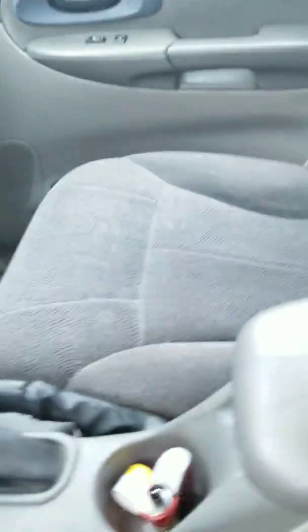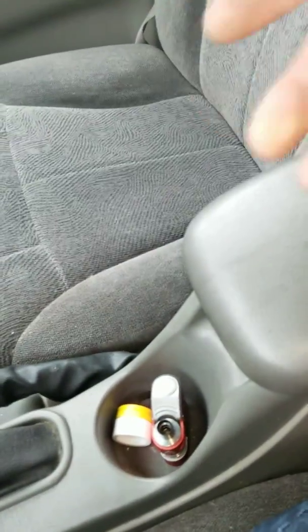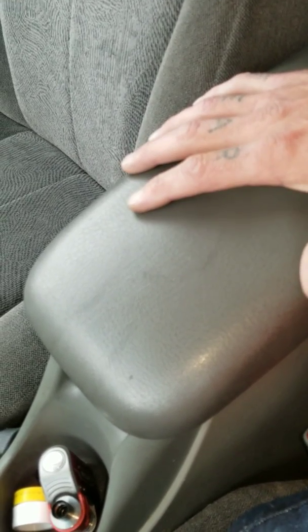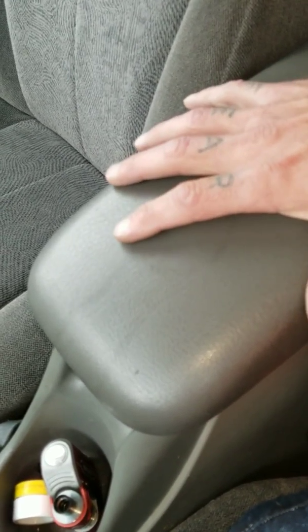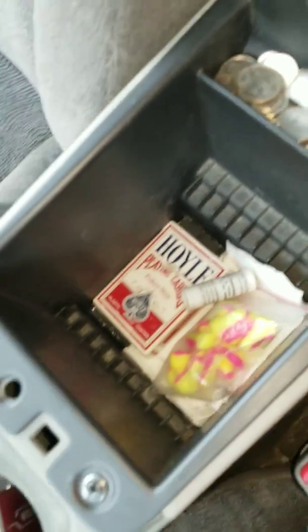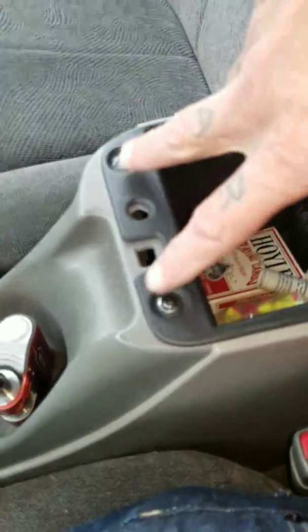So what I did is I came up with an idea to conceal my gun in my vehicle without anyone knowing it's there. I've got a center console here — standard SUV, most of them have these center consoles. There are safes you can buy that go in these, but they're rather expensive, so I just kind of modified mine. It looks pretty normal — still has the mounting screws.